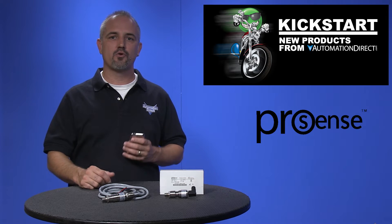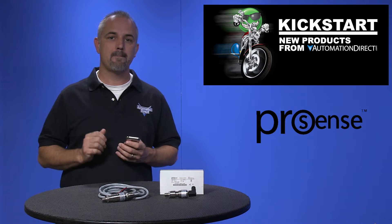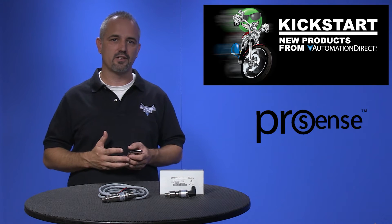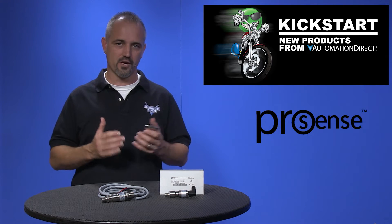We have just added 20 new parts with these mechanical pressure switches. The ProSense MPS25 series mechanical pressure switches are designed for the toughest applications where conventional pressure switch designs often don't measure up.